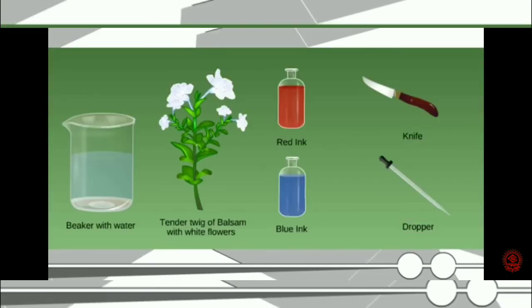Materials required: Dropper. Beaker with water. Tender twig of balsam with white flowers. Red ink. Blue ink. Knife.